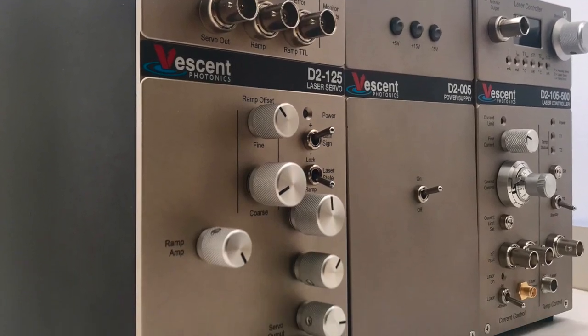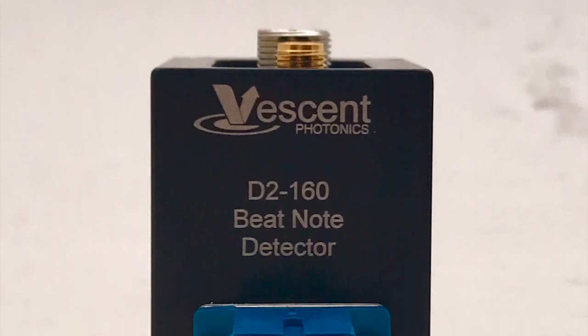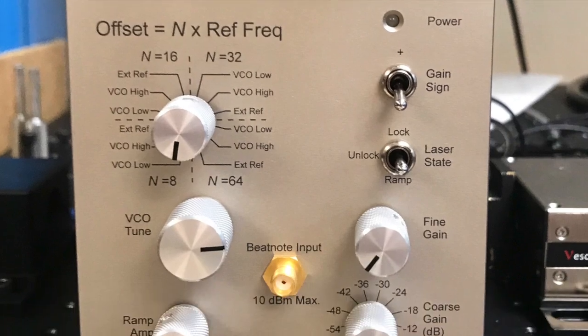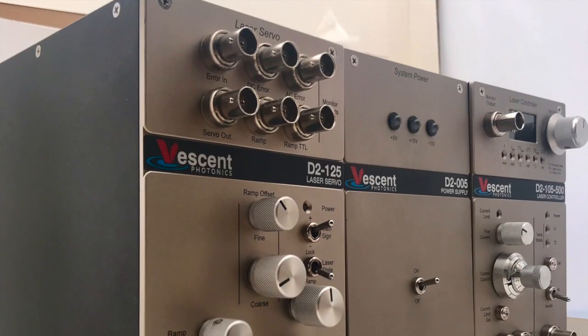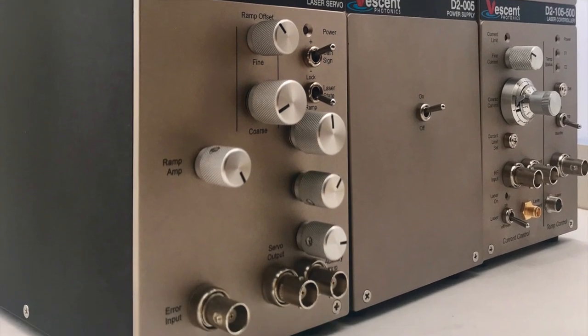You may add a second laser and controller, such as the D2-250 heterodyne module, the D2-160 beatnote detector, and the D2-135 offset phase lock servo. You will then have a complete photonics front end for cooling and re-pumping where the optics require less than a square foot of table space.